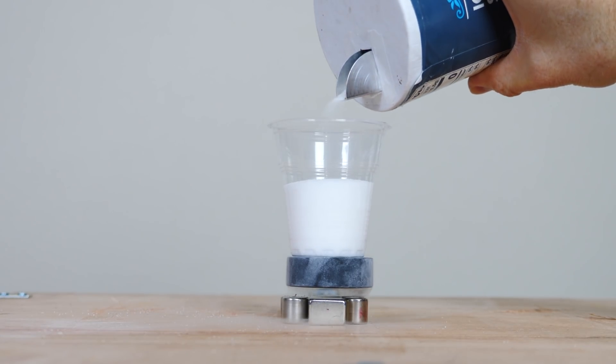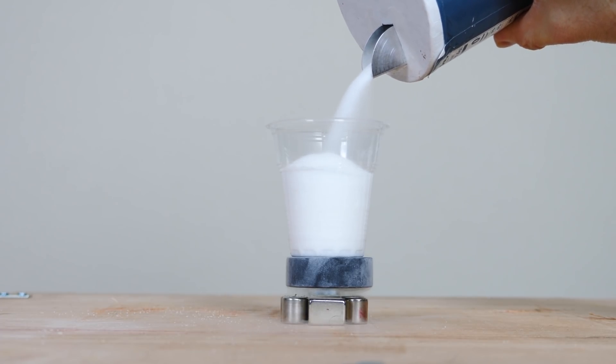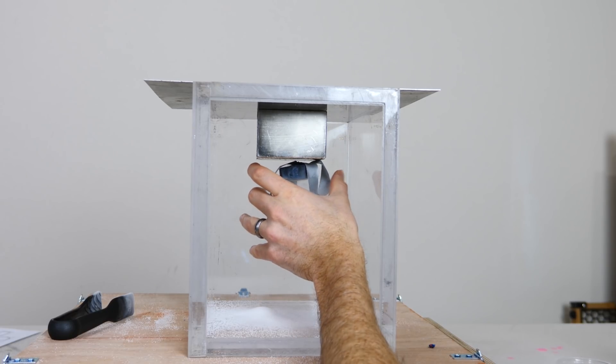Today I'm going to be testing how much weight my superconductor can hold while it's in flux pinning or quantum locking. I'm going to be testing pushing down on it by setting weights on it, and then I'm going to be testing with it hanging in the air, quantum pinned upside down, and seeing how much weight it can take while hanging.